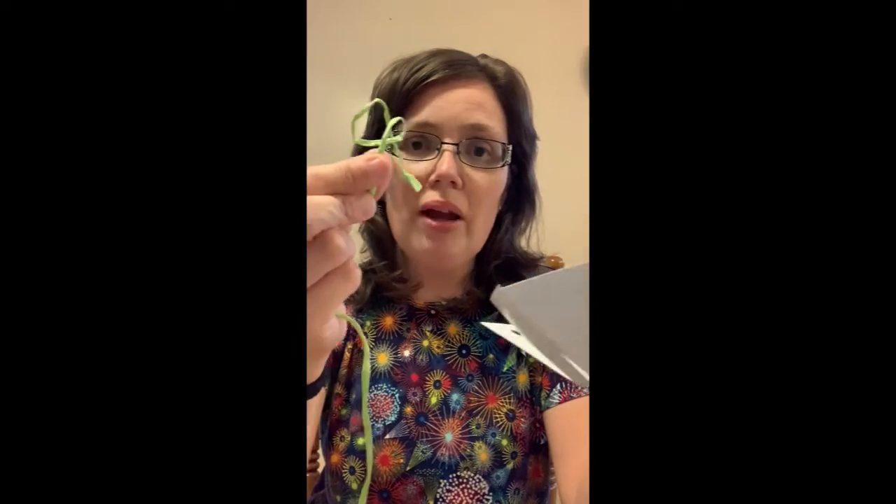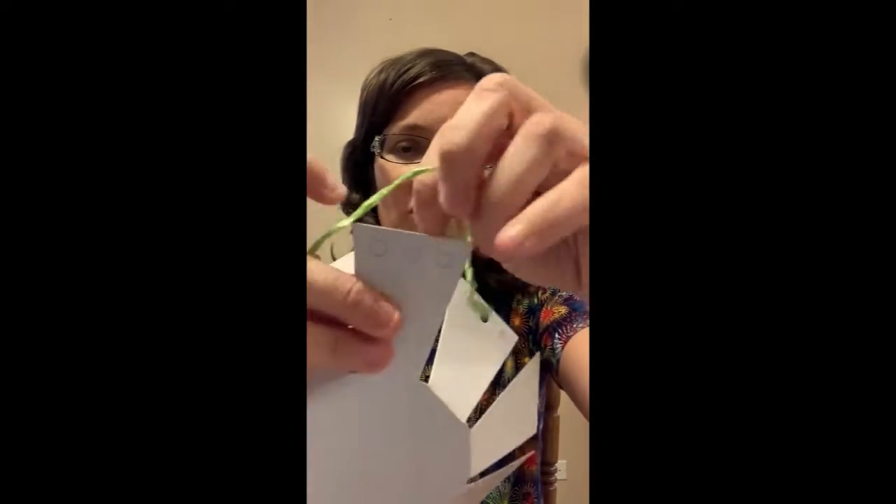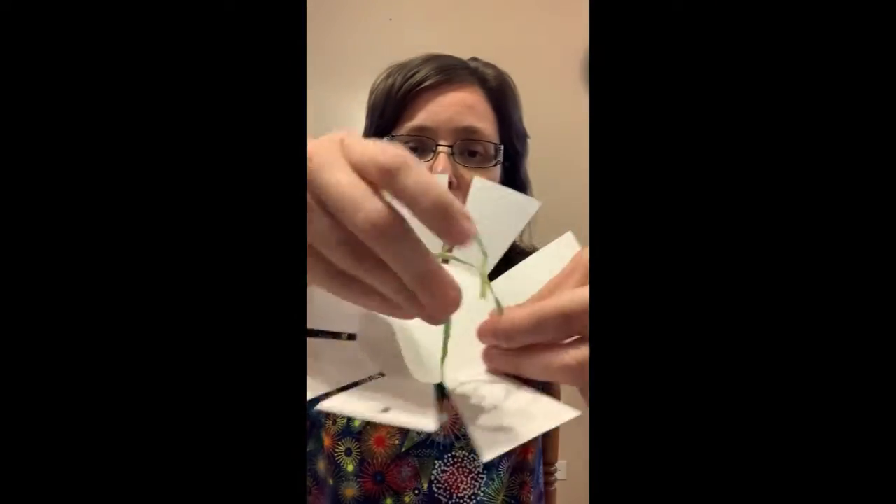Once you have everything up like that, you're going to take your raffia — it doesn't matter which one — just take one section and wrap it around. Then you're going to tie it in a knot and just secure it to the basket.